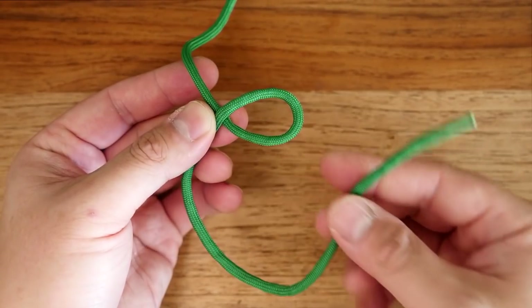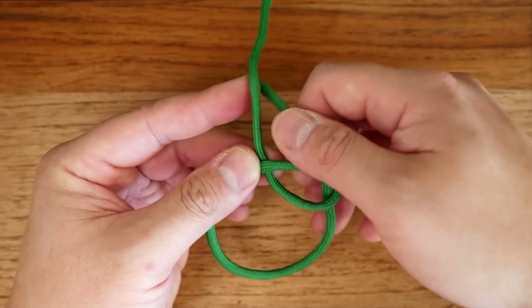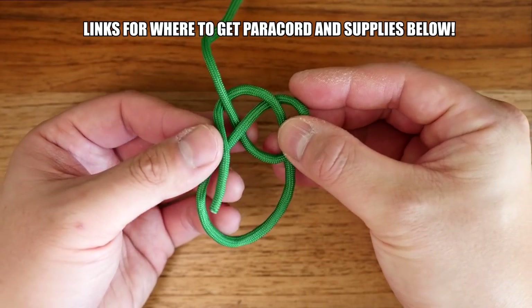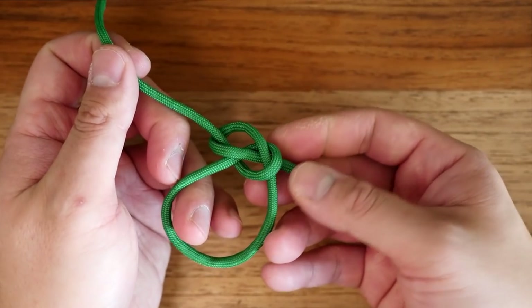Then you're going to take your running end and place that running end through the clockwise loop. Bring it around and behind the standing end, and then with that standing end, put it back through that clockwise loop. Then from there, you're just simply going to pull on the knot and cinch it up, and now you'll have your bowline.